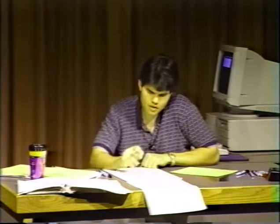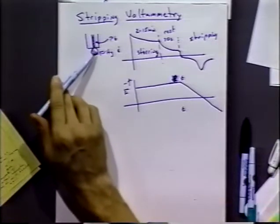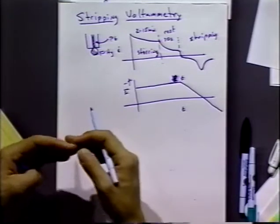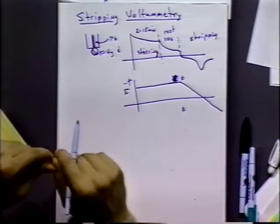A couple of problems with stripping voltammetry that more recent developments have helped to address. One initial problem is the platinum electrode. It's nice because platinum forms a good semi-amalgam with the mercury, providing good adhesion. Carbon doesn't work because mercury won't stick to it; gold amalgamates too strongly and dissolves away. But platinum will dissolve and form intermetallic compounds with the amalgamated metals — lead, cadmium, copper, zinc — so the stripping peaks don't appear at the expected potentials and the current doesn't correspond to what was deposited.